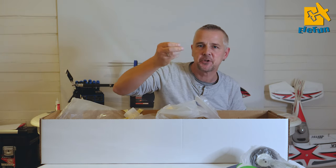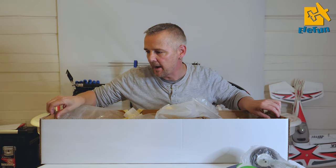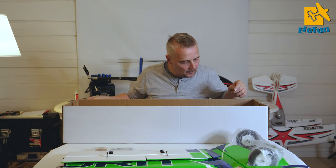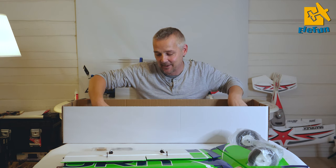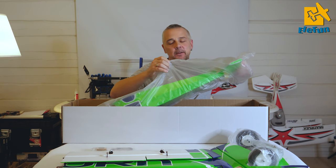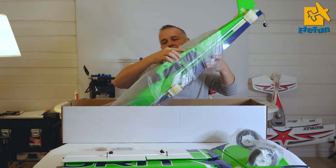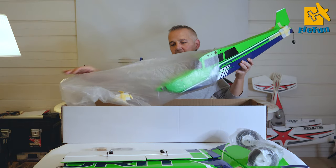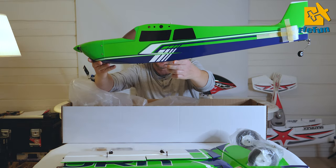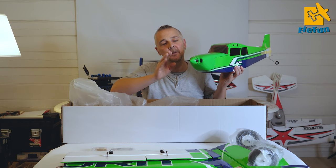Here we have two plastic nuts - make sure that you find these because they were just lying in the box, so don't throw them away. And now for the final - let's check out the fuselage. Holy crap, this color is insane. I hope it will be just as insane on the video as it is here in my living room. You can feel there's a bit of weight to it - you can feel that there is a motor in it. And you can see the spinner is mounted on the prop shaft to protect it. I think that is a good idea.